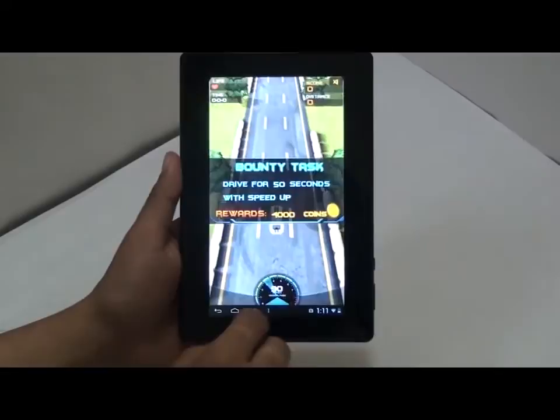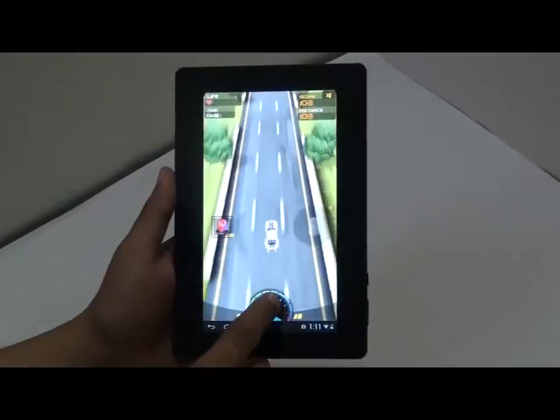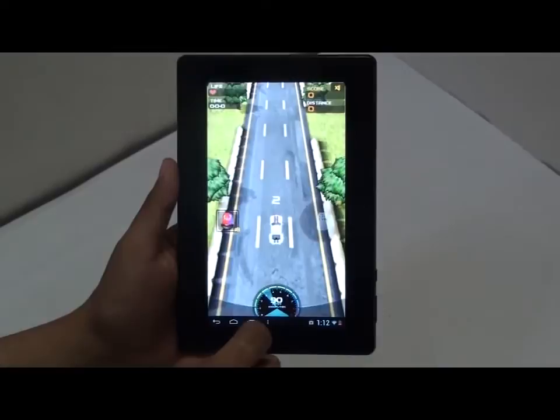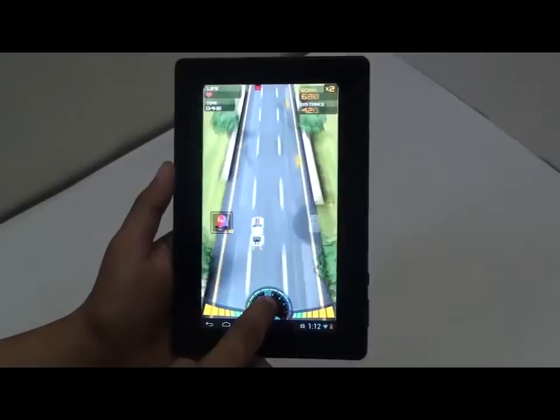Let me show you the gaming on this device. Gaming experience is pretty good. This device comes with a G-sensor. The colors are bright and vibrant, and gaming is such a pleasure on this device.